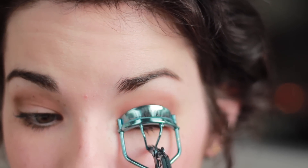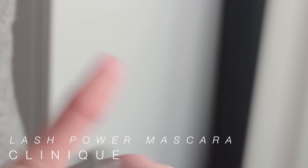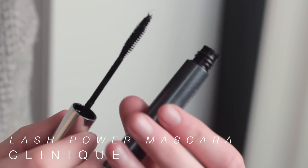Now that we've finished our shadow, I'm going to curl my lashes. Applying mascara is probably one of my favorite parts of doing my makeup — not curling, that part's not so much fun. I'm using the Clinique Lash Power Mascara. It's a really natural-looking mascara that doesn't smudge throughout the day, and taking it off is so easy because it just flakes off. I'm also going to apply it to the bottom lashes.